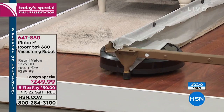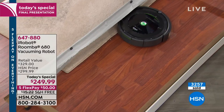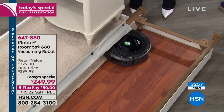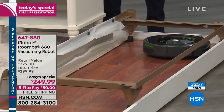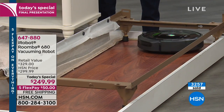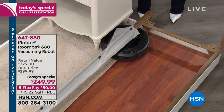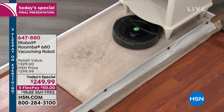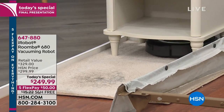I put it to the test when I moved into the townhouse I own now. I had professional cleaners come in, then I put the Roomba down to see if there was anything left behind. This is dirt that was left in my carpet — my three-year-old at the time was doing somersaults in it — which I would have never known was there until the Roomba pulled it out.